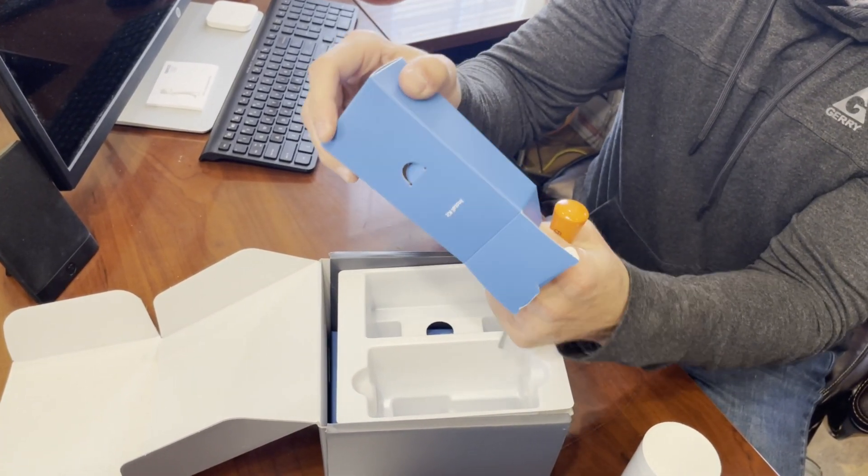This is how to install a Ring Elite ethernet-powered camera. Please like and subscribe, and we'll see you back here next time.